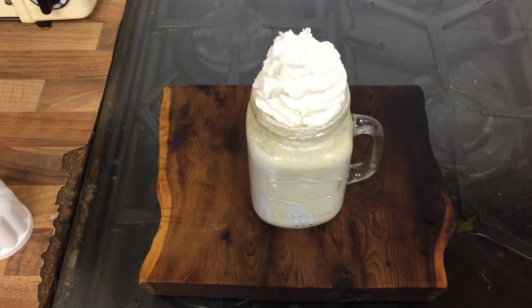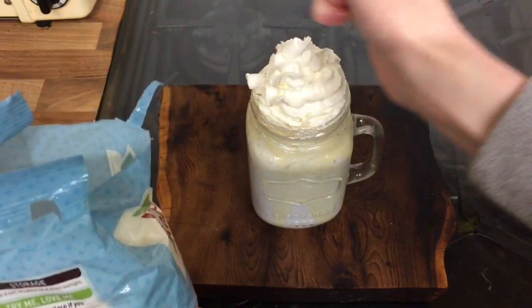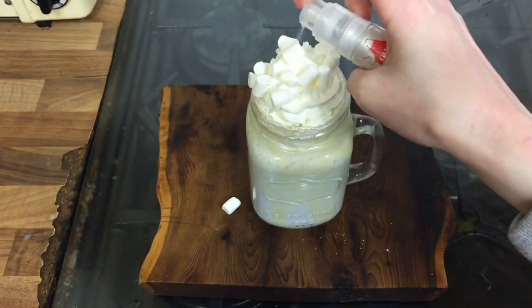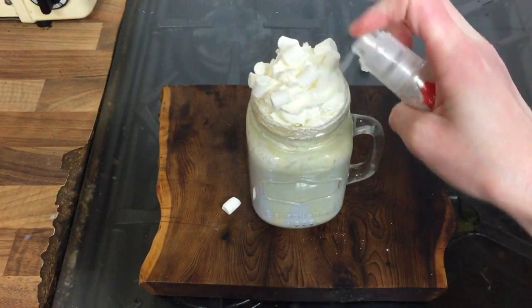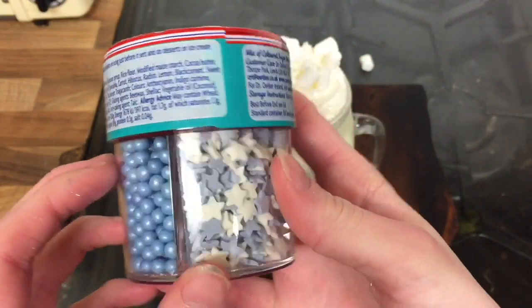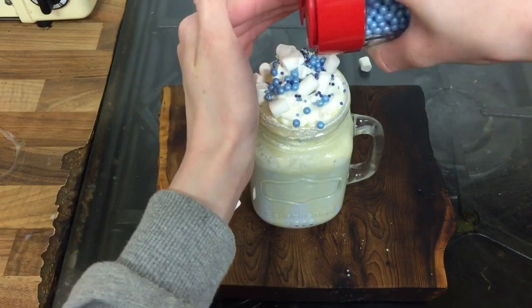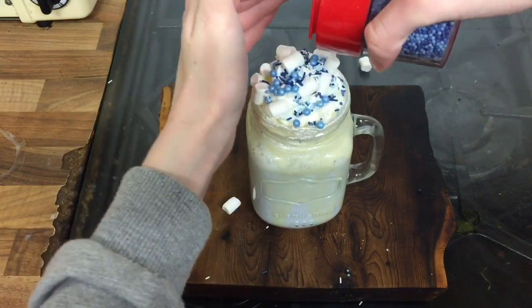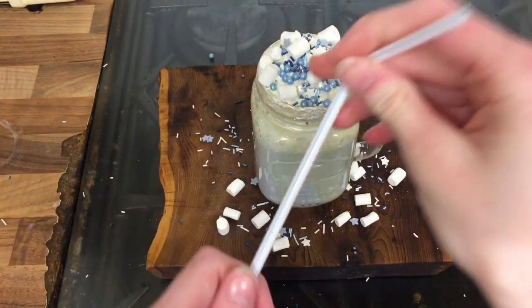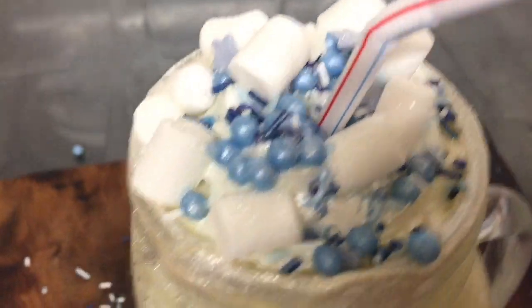First, put on whipped cream — I put a lot, but you can put however much you want. Then I got some mini marshmallows and placed them everywhere, just threw them on. Then — you don't have to do this bit — I got some glitter spray and sprayed that on to make it more glittery. Then I got some blue, white, and turquoise sprinkles and just sprinkled them everywhere to get as much sugar in as possible. Finally, I topped it off with a straw, and the hot chocolate is done.